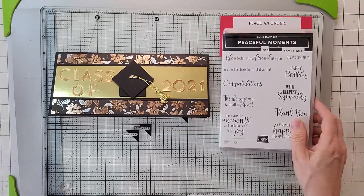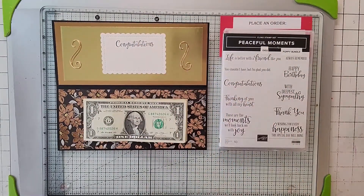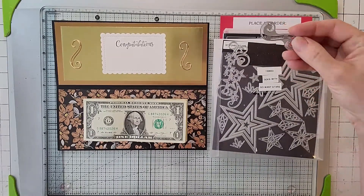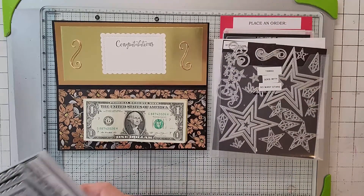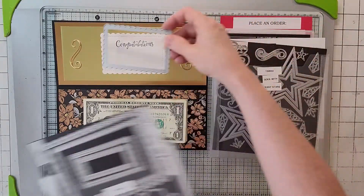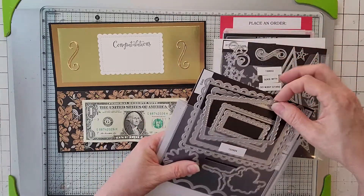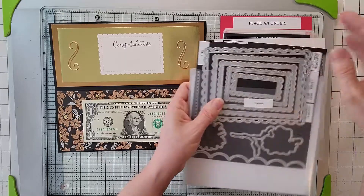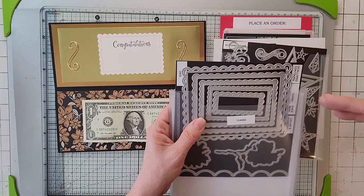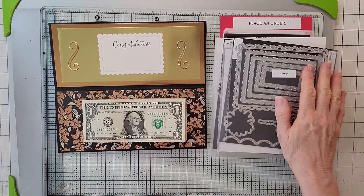The only stamp set we're using today is Peaceful Moments — specifically the Congratulations stamp. I'm also using the swirly die from Stitched Stars, and from Scallop Contours I'm using the third smallest sentiment tag. These are brand new in the catalog and I've been using them like crazy. Also, if you go to the body of my video, there's a link to go right to my Stampin' Up site and place an order.